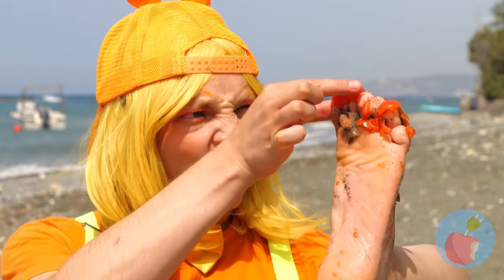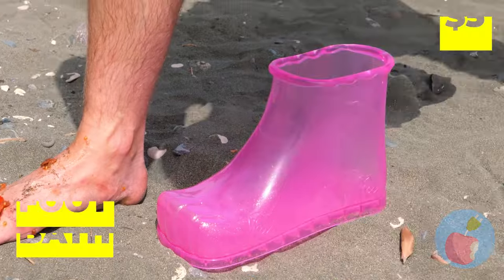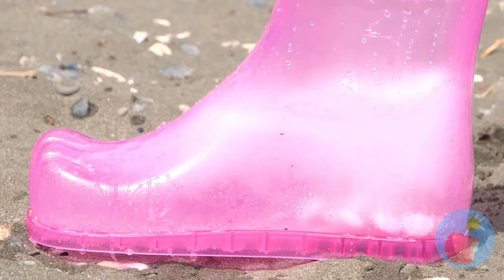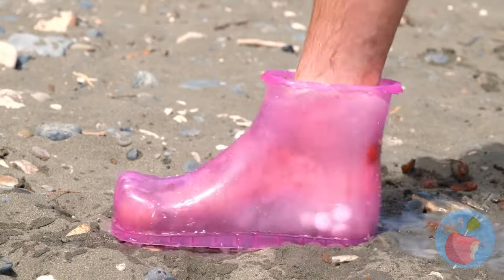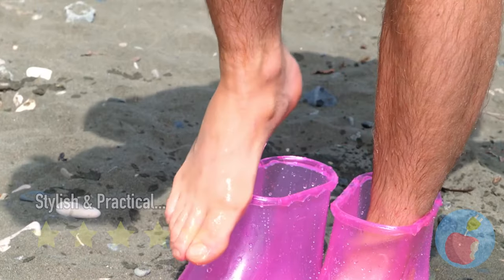Look at your foot - it's a mess! Good thing we got our handy-dandy foot bath. Soda and mints - things are about to get bubbly! And don't forget, you have another foot! Almost done - now that's one clean foot!